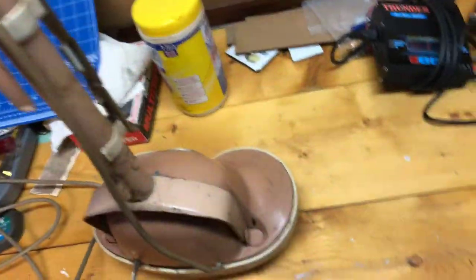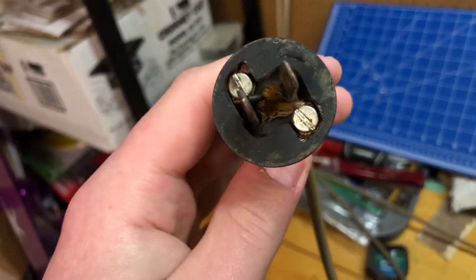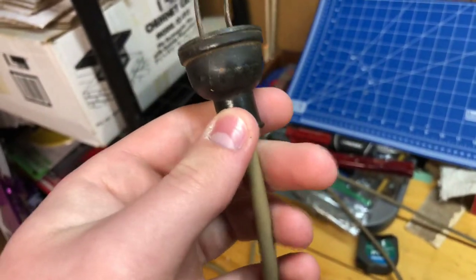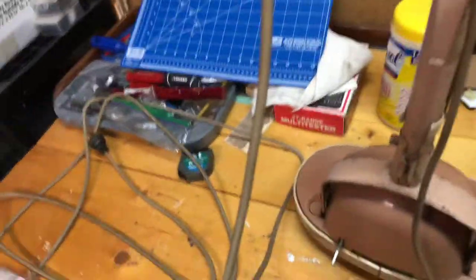This is the plug. I'm wondering if it's the original or not. It looks a bit dangerous — that's why I was afraid to plug it in — but it works just fine. Nothing happened, so we're good for now, I hope.